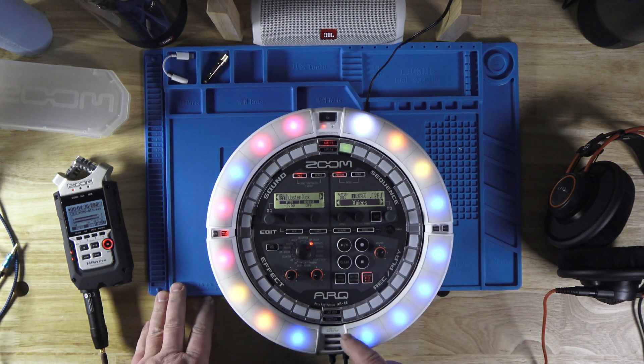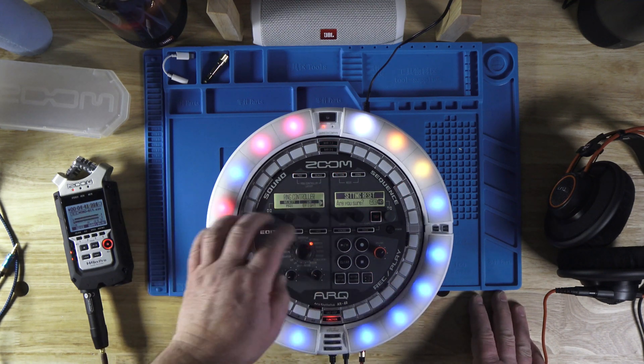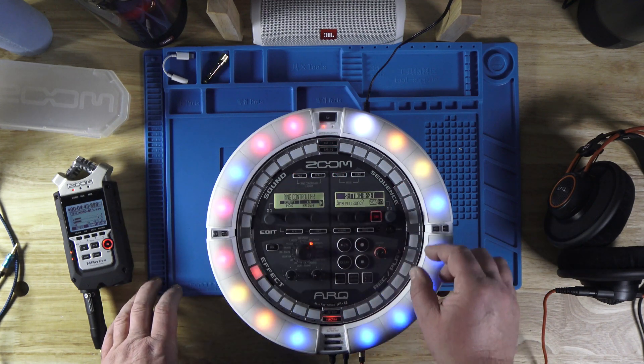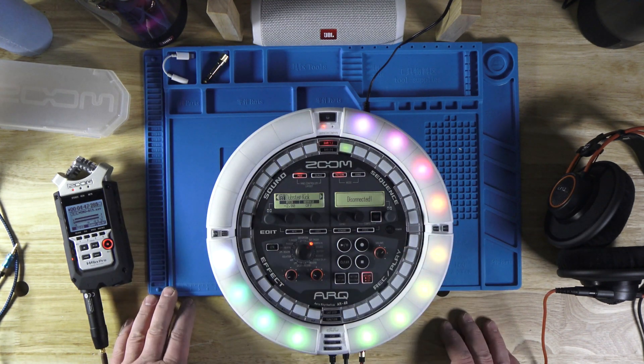To reset the ring, you go to function, then ring. There you see ring controller — reset the settings, yes. And now the ring controller is completely reset.